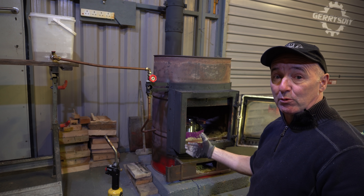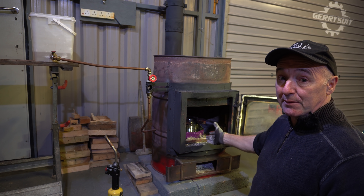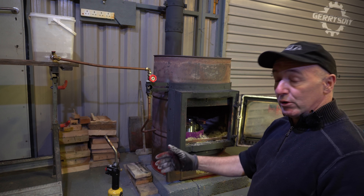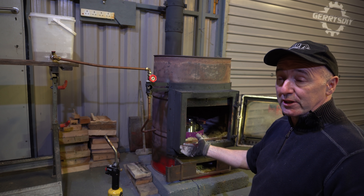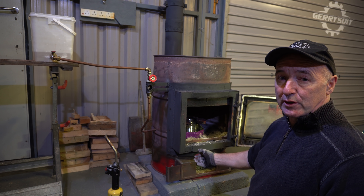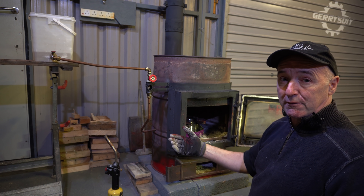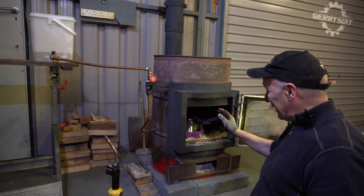That's a simple waste oil burner. It'll run all day — when it's made out of steel, obviously not biscuit tins. It'll run all day, makes no smoke, makes a ton of heat, and will burn two to three litres an hour — something like that, about three quarters of a US gallon an hour. For that you get an absolute ton of heat.